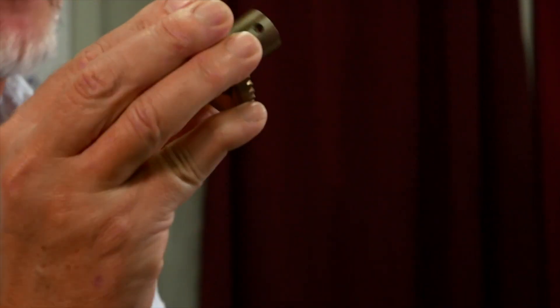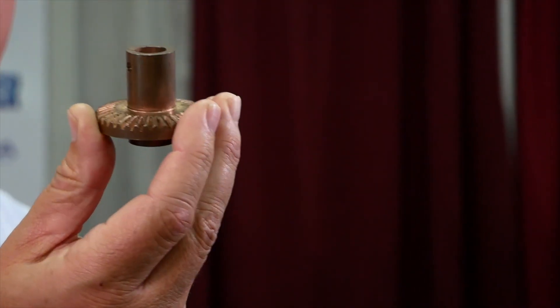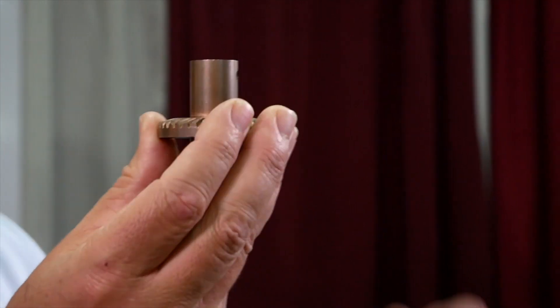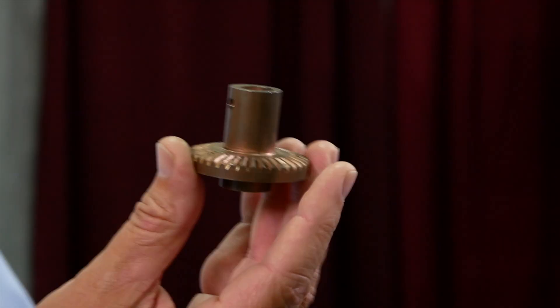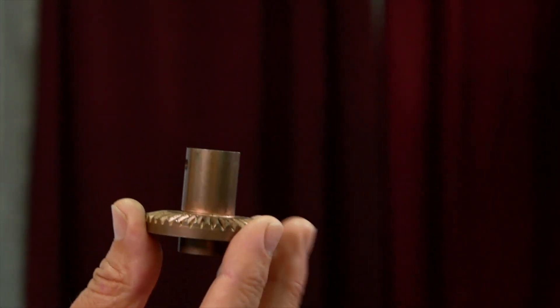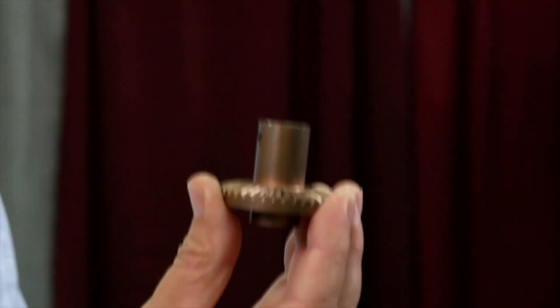This part is used in a snow blower. It is compacted in one go and has a secondary operation for the hole that goes in the side. This part is copper infiltrated and it's a very sturdy part. Powdered metal is porous, so you press this part to say a 6.4 density, then add copper to it. When it goes through the furnace, it becomes 6.8 or 6.9 density, so it becomes a much stronger, durable part.